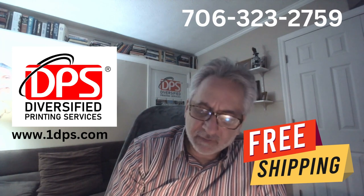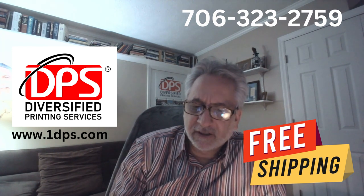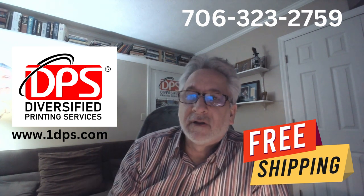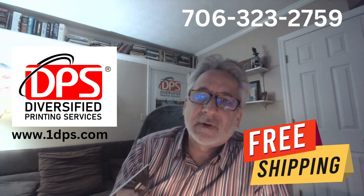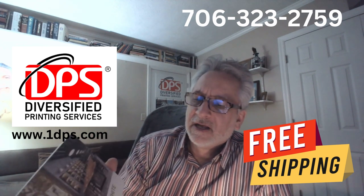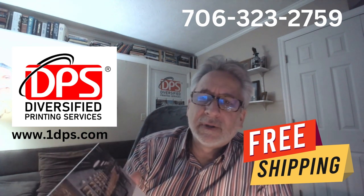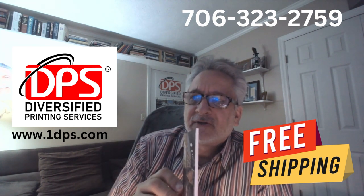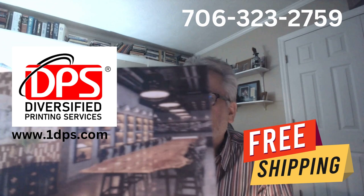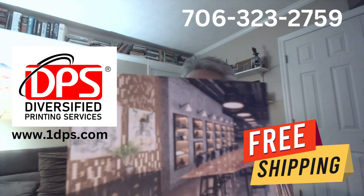The last product I want to talk about are these PVC signs. We also do aluminum and several other substrates. Coroplast is probably the most popular one — that's what most yard signs are made out of. This is the 3-mil PVC; you can see it's a very thick, durable signage material with a very nice imprint quality.